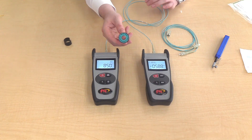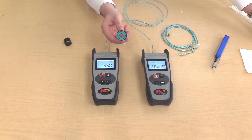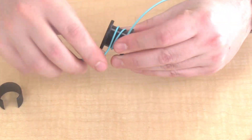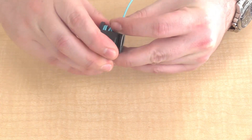For multi-mode testing only, you need to use a mandrel wrap. This mandrel is for 50 micron fiber, and there is also a mandrel for 62.5 micron fiber. Wrap the cable four or five times, then take the clip and clip it into place.